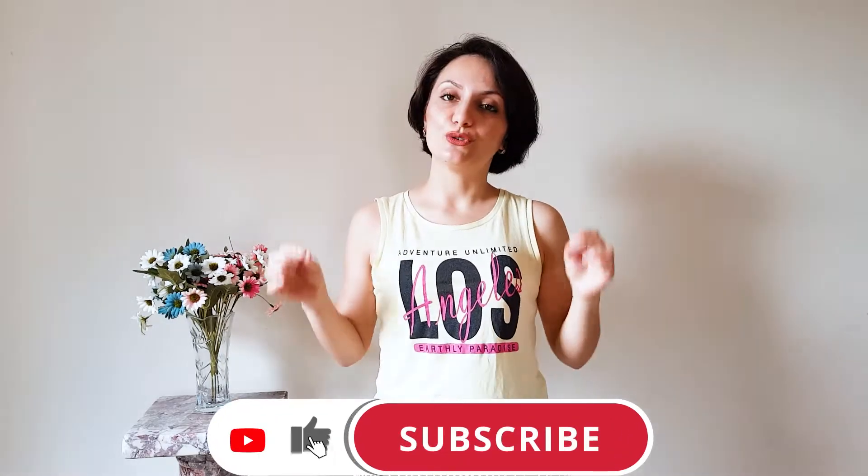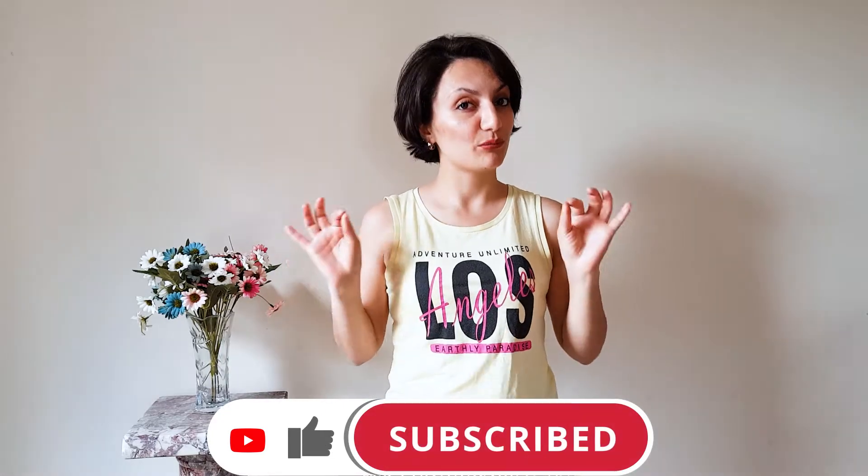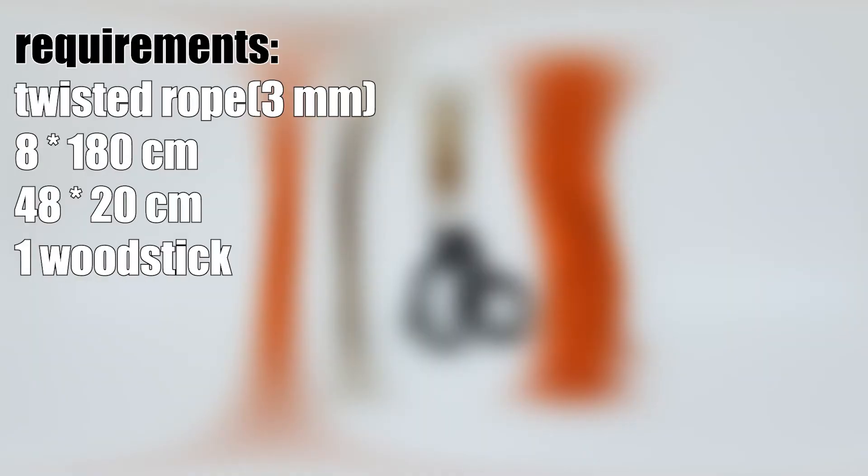Hey everyone, welcome to my channel. My name is Nasrin. Today I'm going to show you how to make a beautiful wall hanging. Let's get started. Requirements: twisted rope, three millimeters — eight times 180 centimeters, 48 times 20 centimeters, and one wood stick.